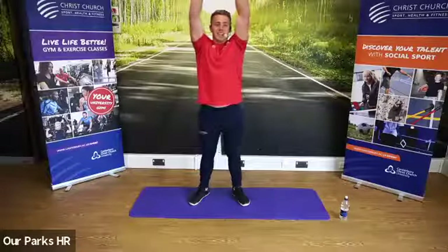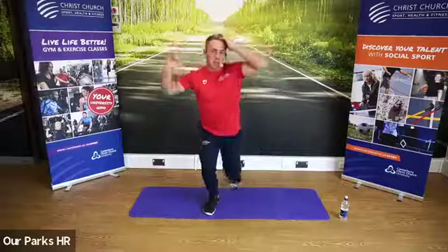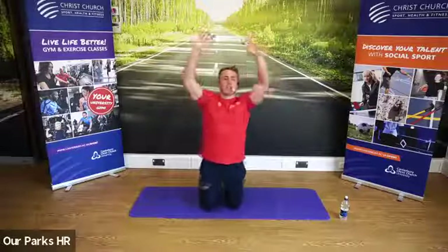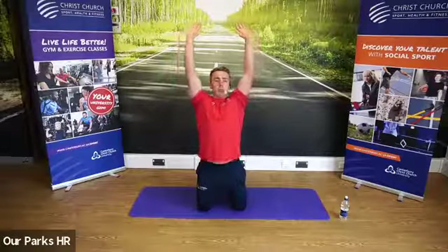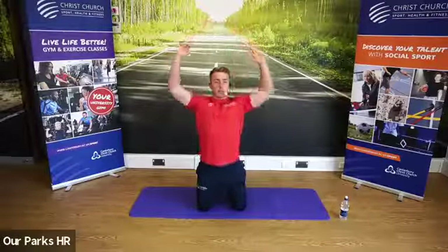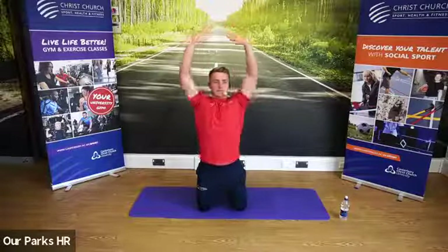We're going to go arms up and pull the elbows down to the ground — it's a bit like a pull-up, lat pull-down type motion. I'll show you on the knees so you can see a bit clearer. Elbows down to the ground, allow them to come all the way up, pull all the way down. Really allow the back to open up.